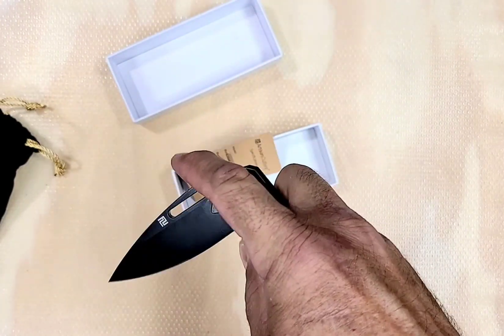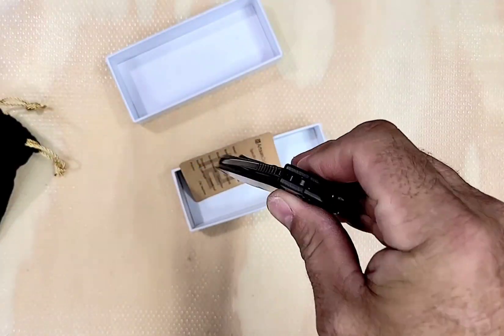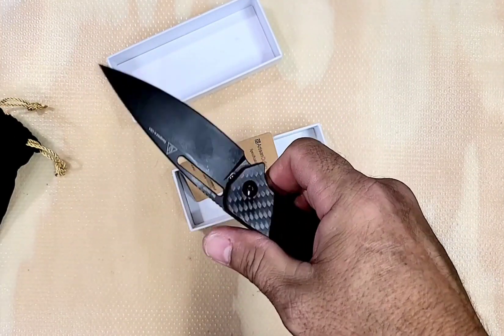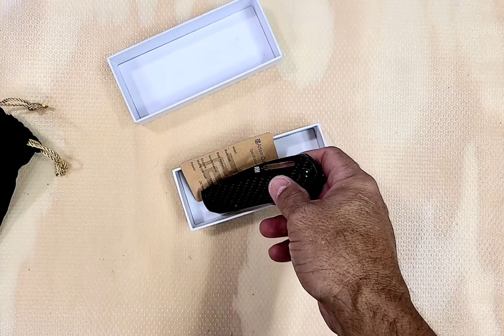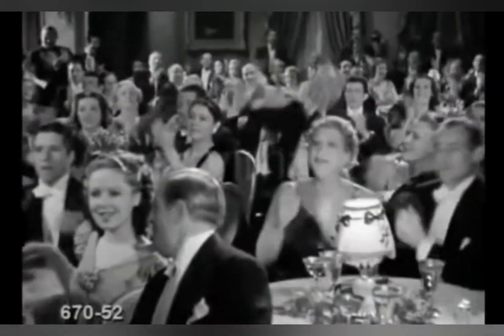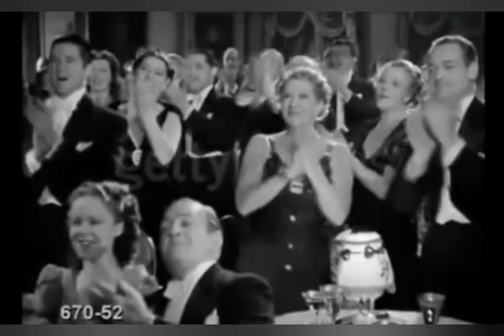I'm liking the size and the feel of it so far. It's real smooth too. A little double clutch, but not bad at all. I like it — real slicey blade. I'm going to pass it off to my buddy. Put your hands together for the nicest of knife guys, that carrier of CRK, Chad Shabazz.